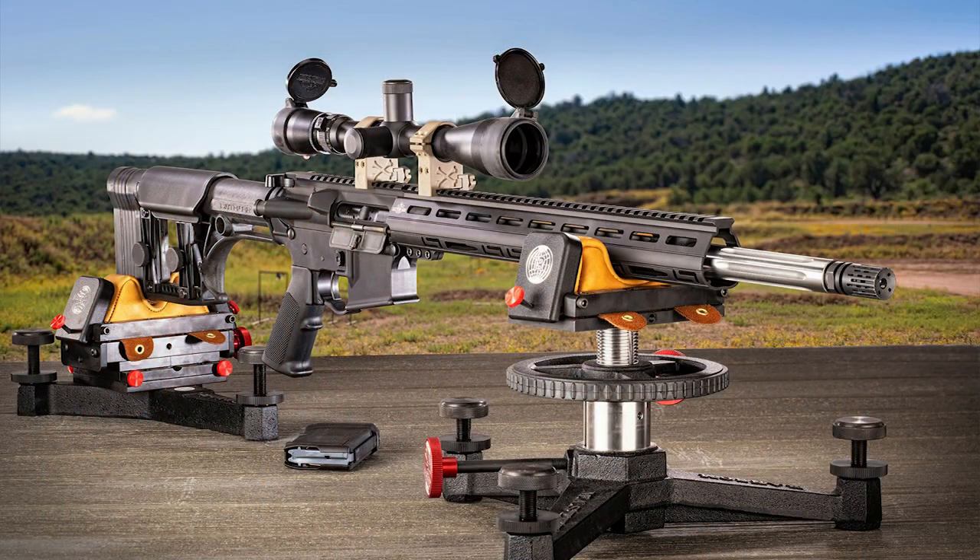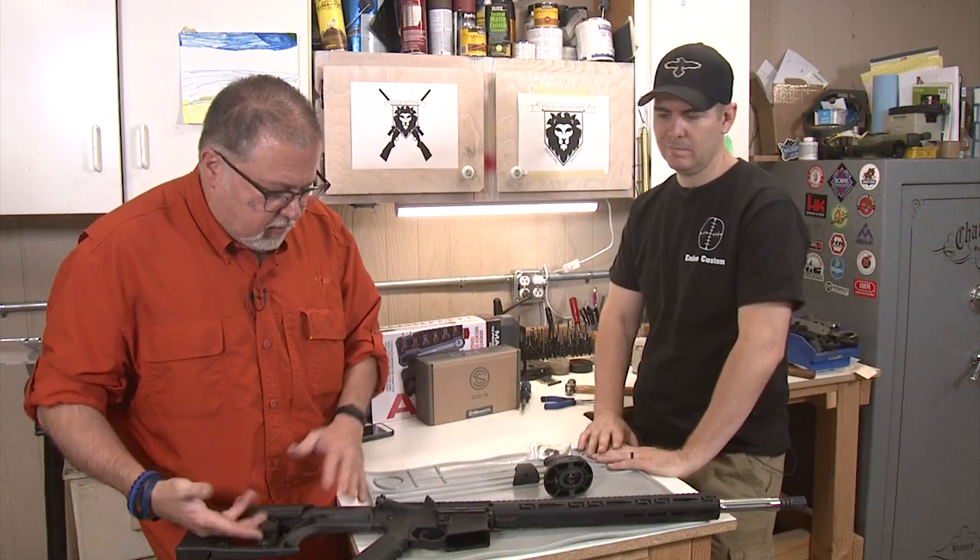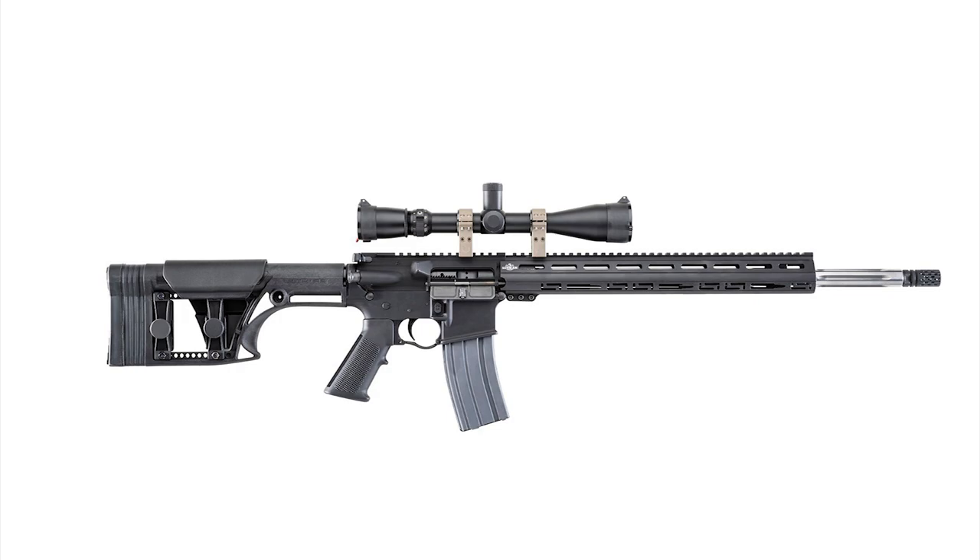A couple of weeks ago, we built this longer range rifle. It's a 20-inch rifle built on an Anderson lower but Luth-AR parts. We had the Luth-AR stock with all the extensions on it.